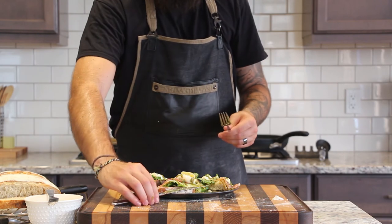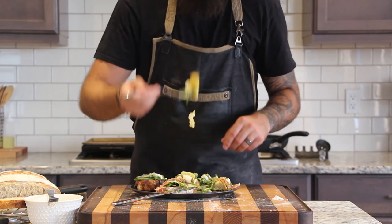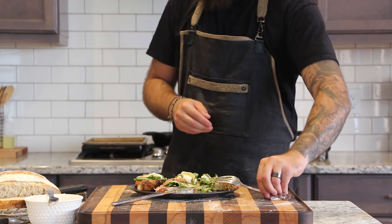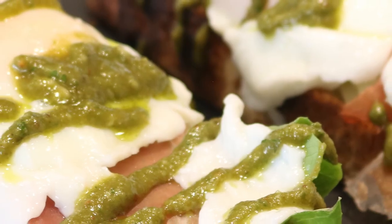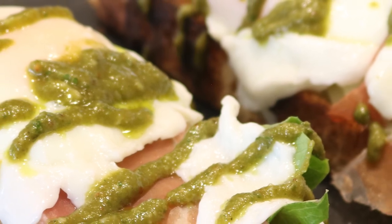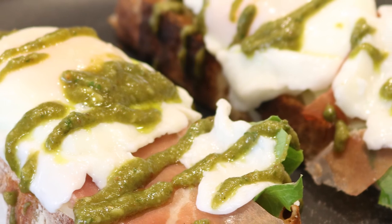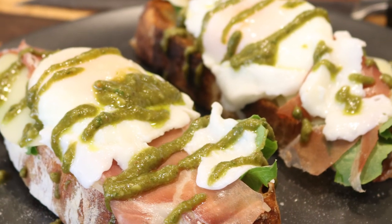There's obviously quite a lot of prep that goes into this meal, however for a special occasion it is definitely worth it. Outside of just this particular breakfast, you now have some new skills like baking bread, poaching eggs, and making fresh pesto, which have unlimited other uses. I hope you enjoyed the video and learned something — please like and subscribe if you haven't already, and drop a comment if you have a suggestion for a future episode. See you in the next one.